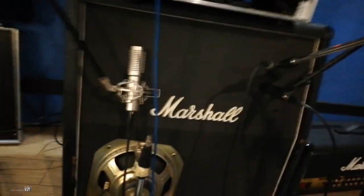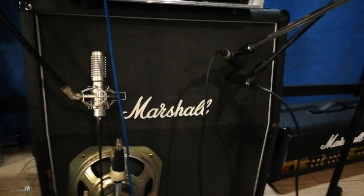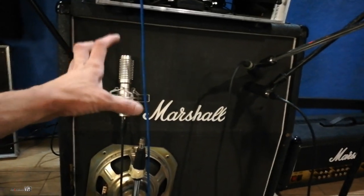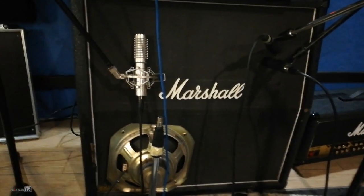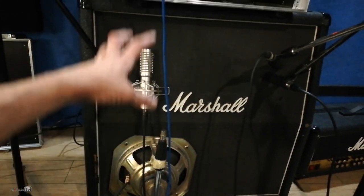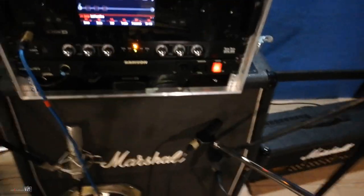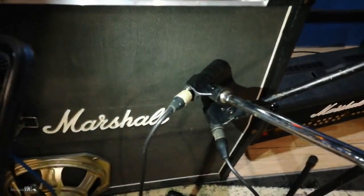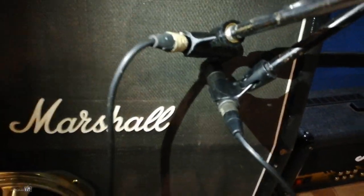First thing when recording guitars — when recording a cabinet that has more than one speaker, you should just grab a 57 and test all four speakers, because one of them usually always sounds better than the other three, and it should be pretty easy to spot that one. I already know this cabinet — I built it — so I already know which mic I like on which speaker. As you can see, we have two SM57s. I went for the classics because I didn't want to add any variable to this test.